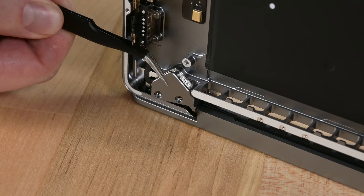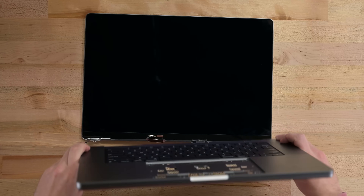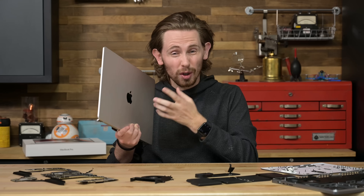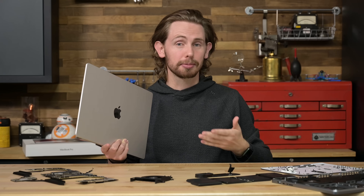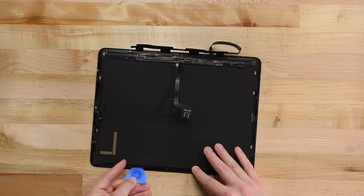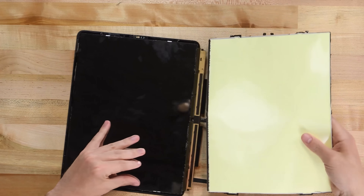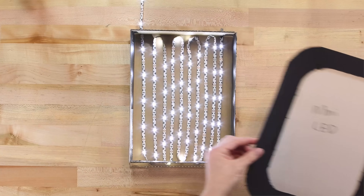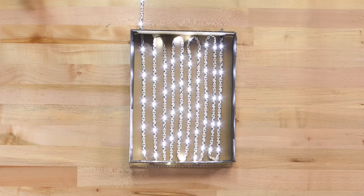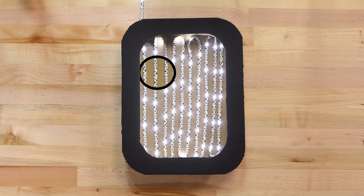Let's talk about that Liquid Retina XDR display. It's secured with three beefy torx screws under a metal shield on each hinge. This display is quite a piece of work — I wouldn't be surprised if this is at least a third of the laptop's total production cost. If you're rusty on your mini-LED knowledge, pause here and go watch our iPad Pro video from earlier this year where we took the display apart to see the fancy backlight and explain how it works. Basically, instead of lighting up the pixels from the edges, mini-LED displays light them up in sections from behind, greatly increasing contrast and peak brightness.